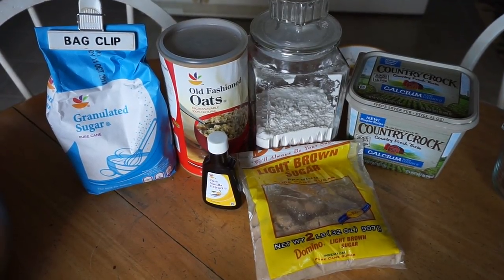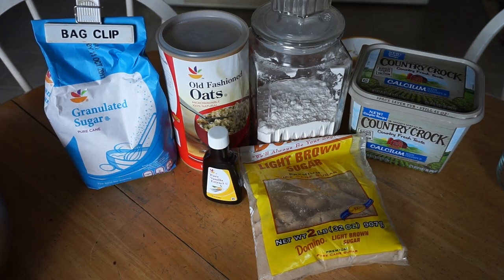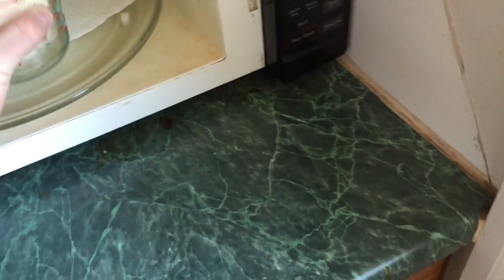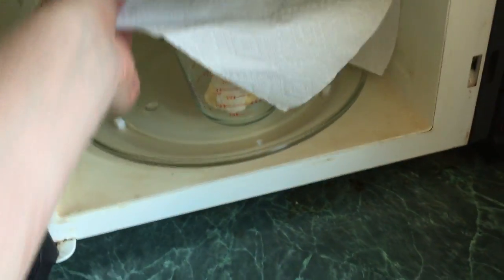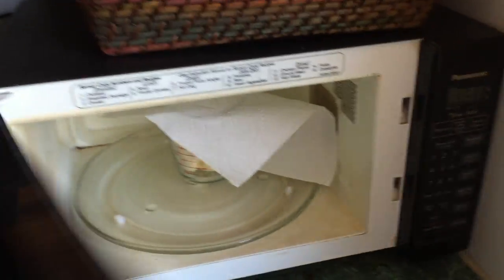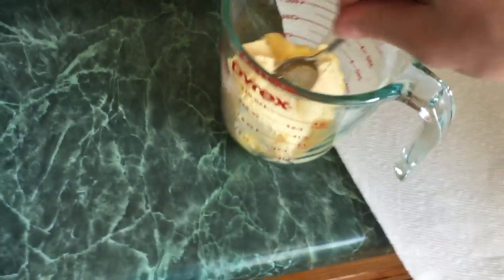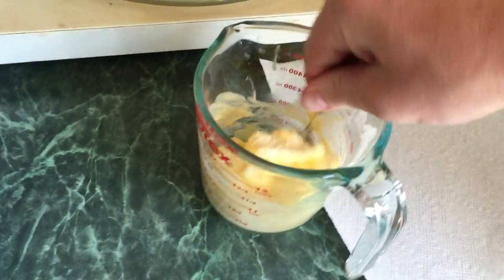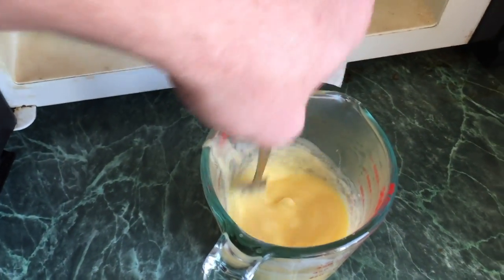Once you're done cutting, grab your dry ingredients: you're gonna need oats, brown sugar, flour, butter, and vanilla extract. Go ahead and take your butter and stick it in the microwave now. You're gonna want one and a half cups of melted butter. My trick is to put it in for 20 seconds at a time, take it out, mix it, and put it back in for 20 seconds — this way the butter doesn't overboil and make a mess.